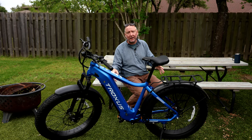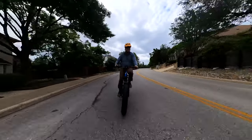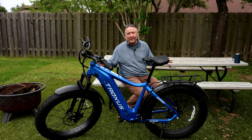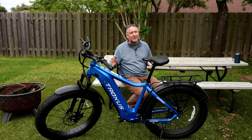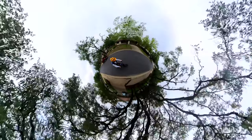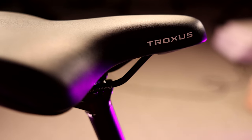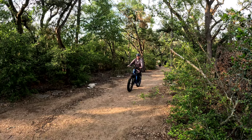If you've ever considered getting an electric bike, this might be the one. It's the Troxus Explorer 26-inch Fat Tire e-bike. E-bikes are definitely coming more and more into fashion, becoming more popular, and the prices are dropping. So if you're thinking about getting your first e-bike, I'd like to approach this video from that perspective — someone who's never had an e-bike before and is just dipping their toe in the water.